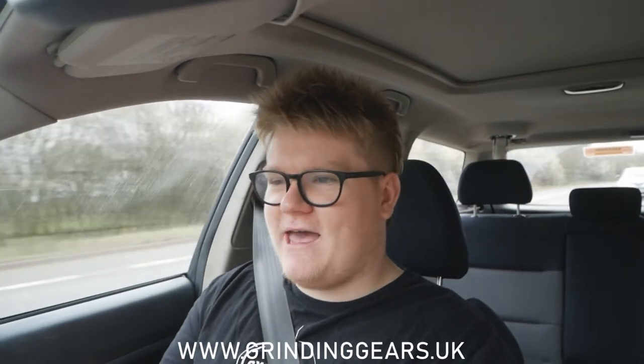The easiest mod to change the look of a car is something like a sunstrip or stickers. They're nice and easy to apply, and if you decide you're not happy with them later you can just pull them off. If you want a really nice looking sticker, head to www.grindinggears.uk — it helps support the channel so I can bring you more content.